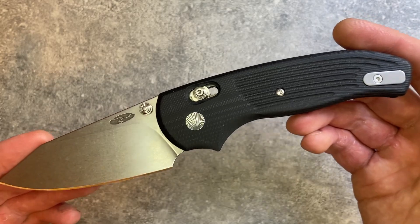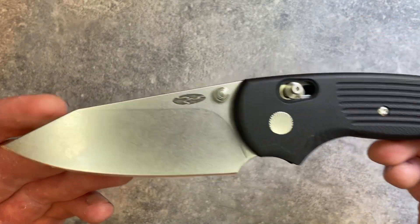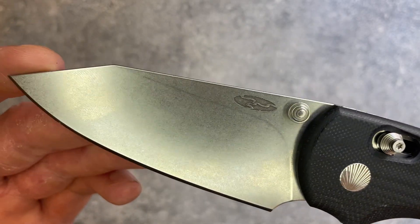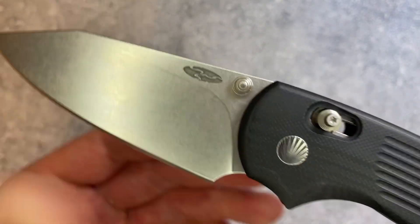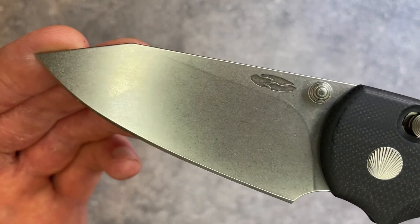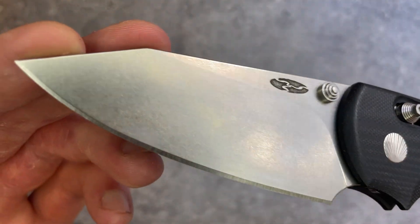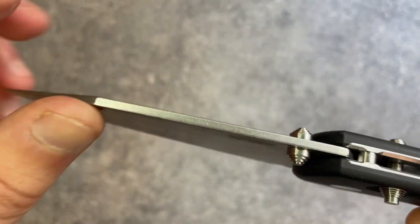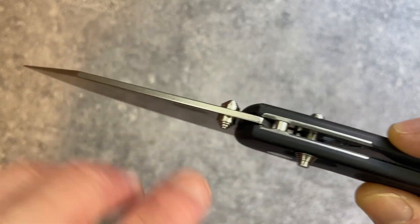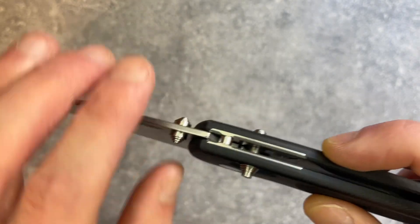That $300 makes sense when you consider the American manufacturing and the finishing. If you know TRM, you know they do good work. Everything is finished very well on the blade — you've got a nice plunge, a nice even grind, a great stonewash, very solid factory edges. Even blade stock, with a little bit of crowning on the spine — the stonewash probably does that.